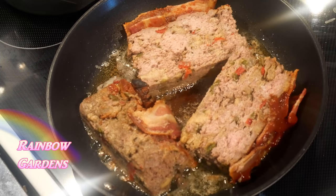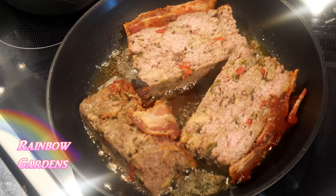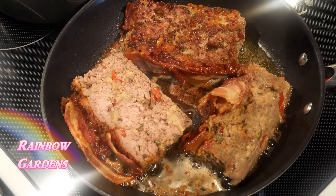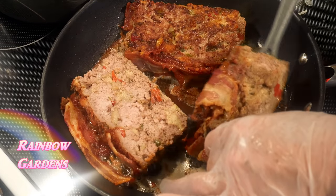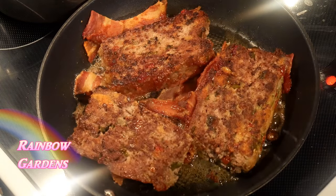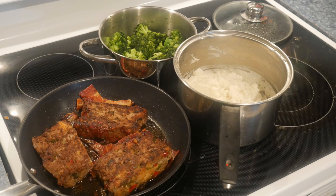For the leftover meatloaf on Tuesday night, I like to sear both sides in a little safflower oil and sprinkle them with a little salt. I actually think it's better this way, and so does my family. I mashed some potatoes, had some broccoli, and more yeast rolls — and that was another great meal.